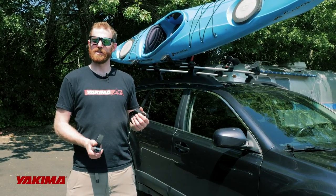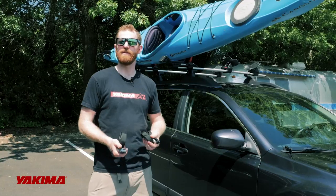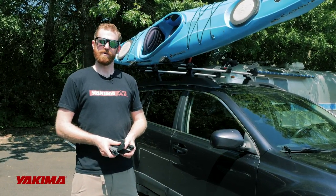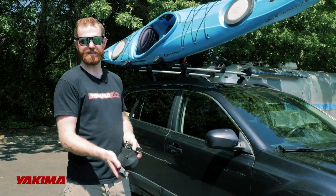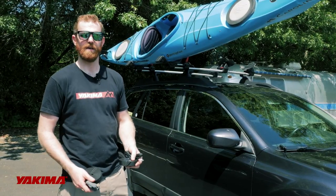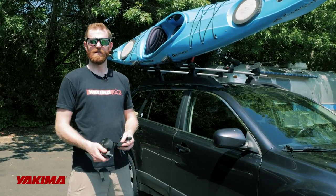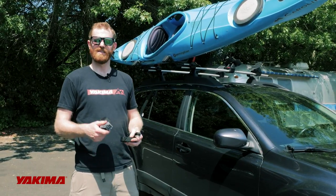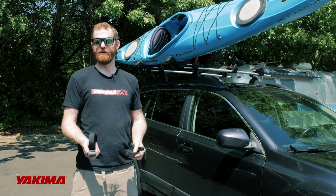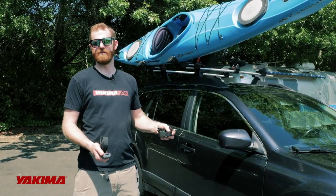Today we're going to learn how to tie down a boat securely to a Yakima boat mount. All Yakima boat products come with all the straps you need to secure the boat to the top of your vehicle. It includes two Yakima HD straps as well as two bow stern tie downs to secure to the front and rear of the vehicle. The process to secure your boat is generally the same, however there is a slight difference between J-cradles and stackers and saddle sets as you begin to tie down the boat. We're going to start with a J-cradle to learn that process first and then move to a saddle set.